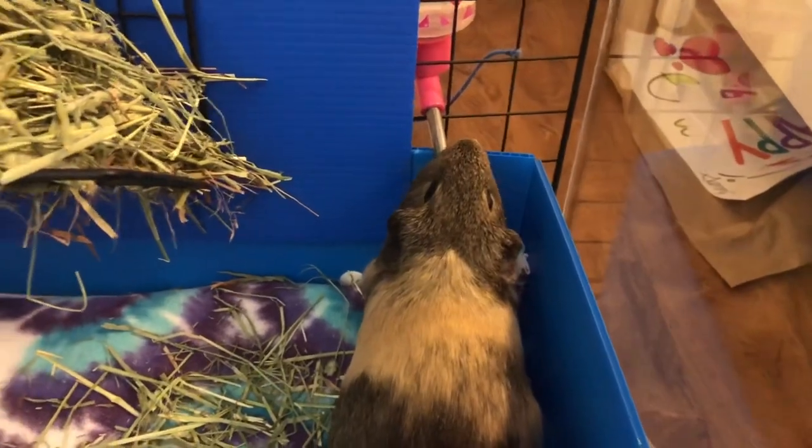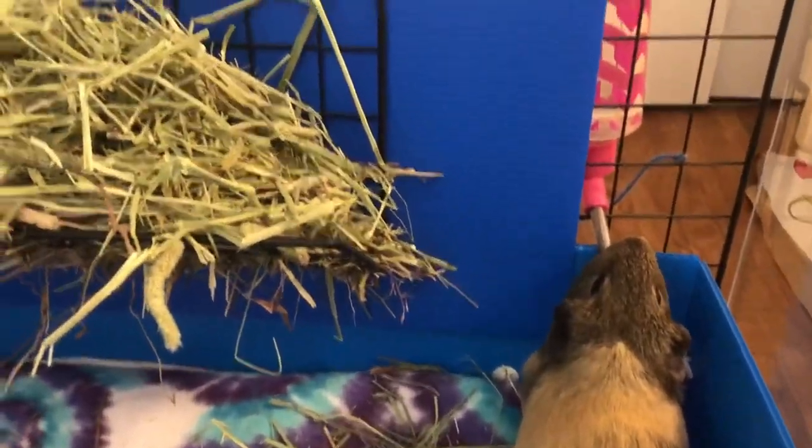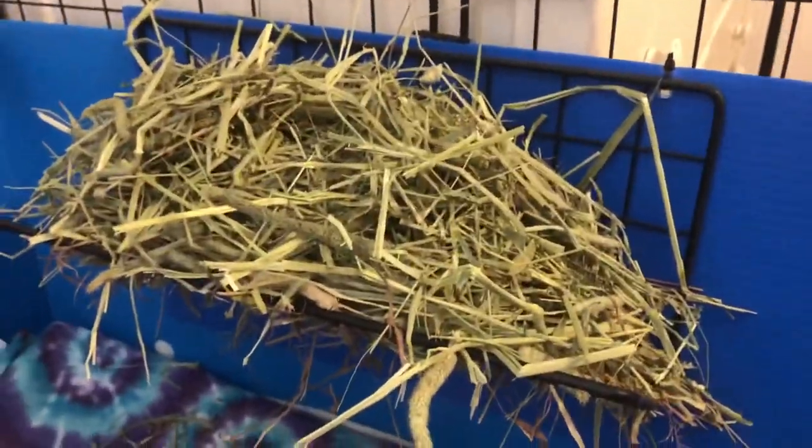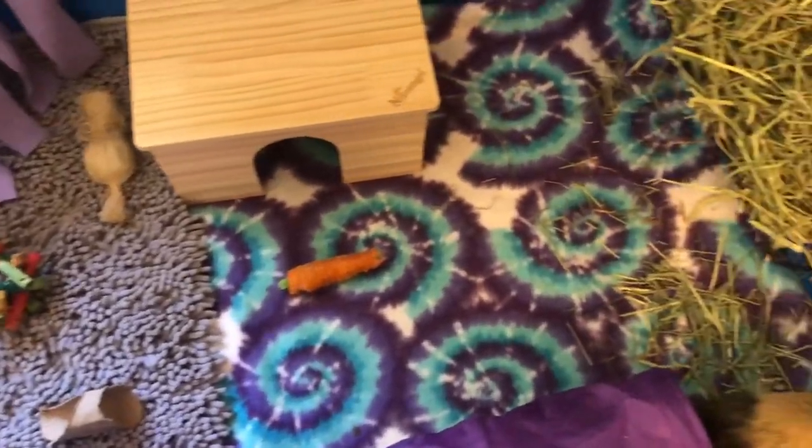Delilah is over here demonstrating the water bottle — it's just connected with string for now. And right over here, same as the other cage, we have the hay rack and it's full of hay. So yeah, that is Delilah's cage.